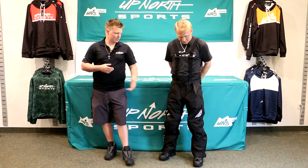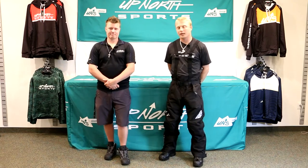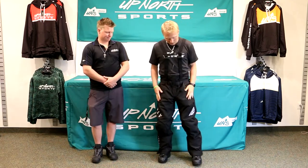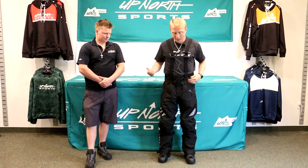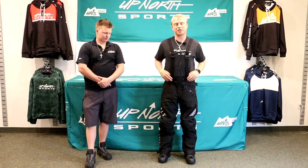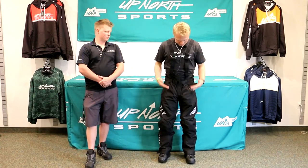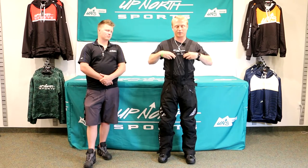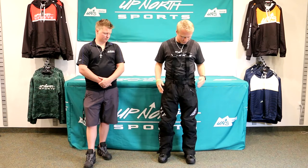I have Brady here today wearing these. He's got a size large on. I'm going to let him tell you a little bit about what jean size he wears and some of the things he likes about the new carving pant. What's going on guys? If you've seen some of the videos in the past, I'm about 5'10", 185 pounds. Like Matt said, I am wearing a large. My jean size is normally about 32/34. Lengthwise on these, with the suspenders and these bibs, this is a pretty good fit for me. They're very comfortable bibs all around.